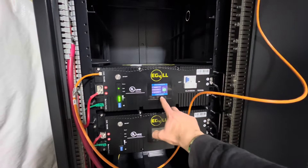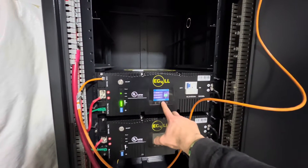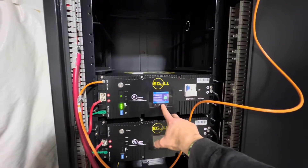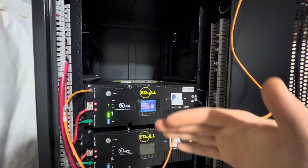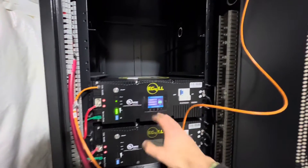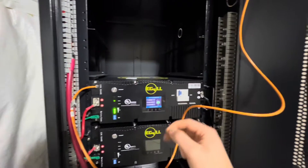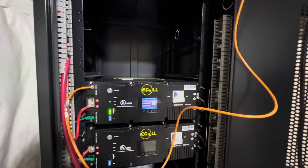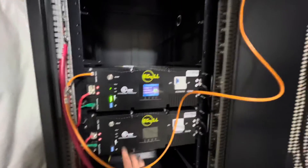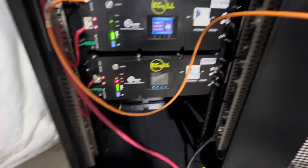Then you'll hold the third button from the left down about three to five seconds. I'm not able to demonstrate this because it's already been established, but a screen will pop up. You'll go to the CAN — C-A-N — list, and you'll scroll down to LUX, L-U-X. Select that option.